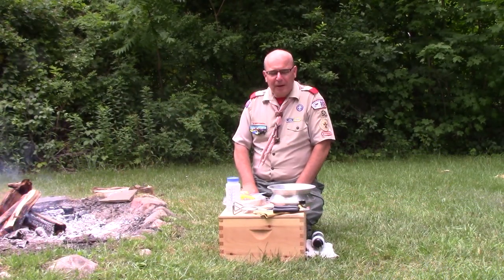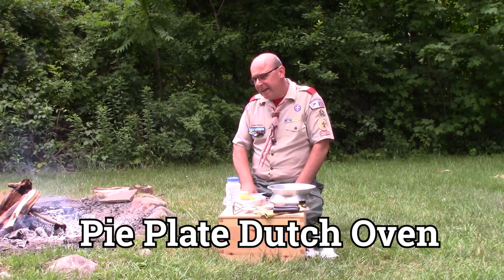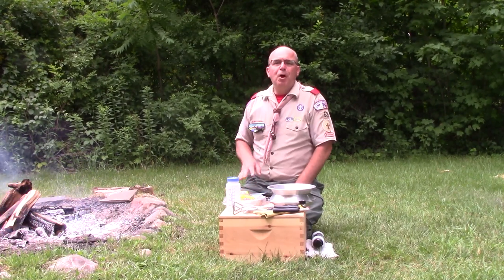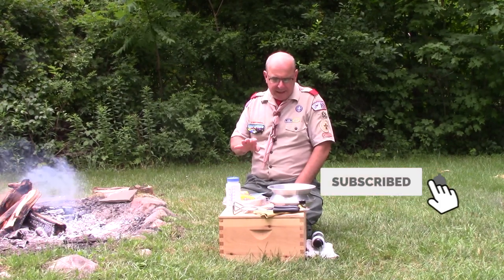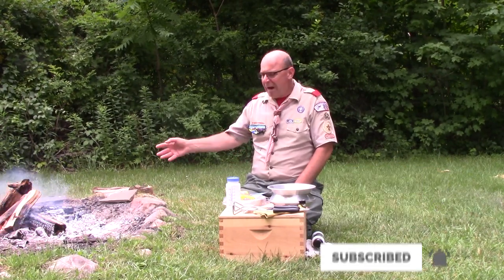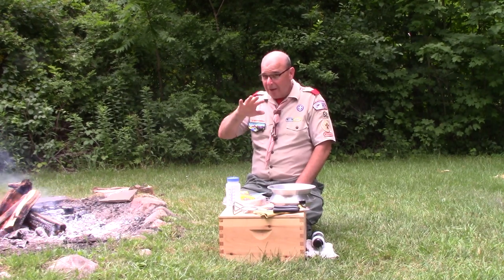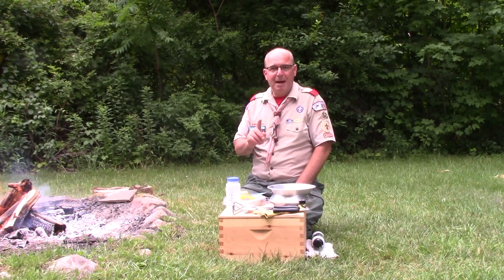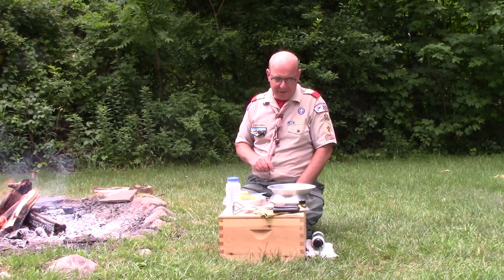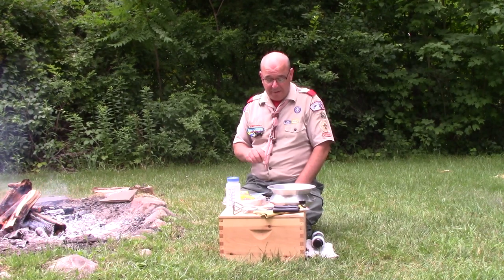Hello scouts, Mr. Kugler here again by the campfire pit. Let's make believe for a moment that we're backpacking and we're in an area where ground fires are permitted. Now I love dutch ovens, you guys know that, but the one thing I'm not backpacking with is a cast iron dutch oven — but given the opportunity with a ground fire, I may travel with this.